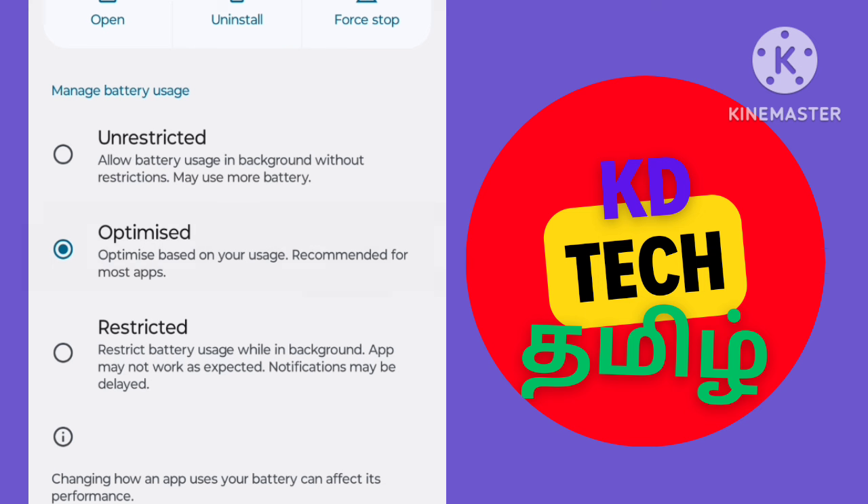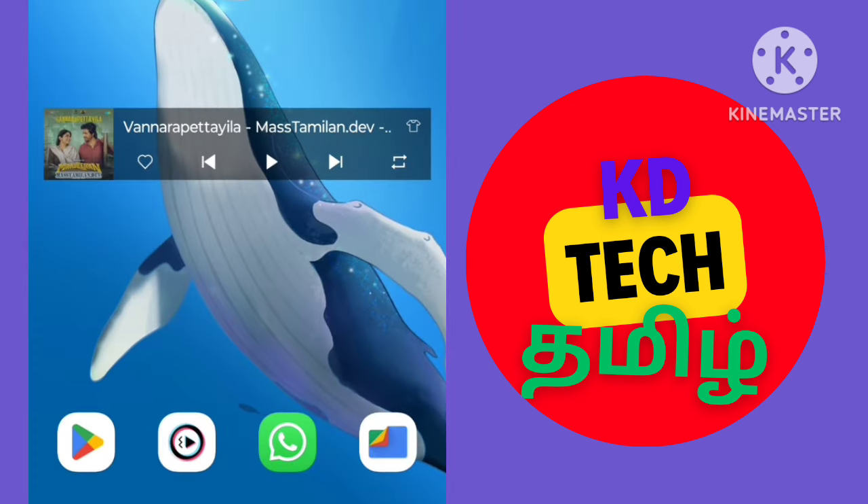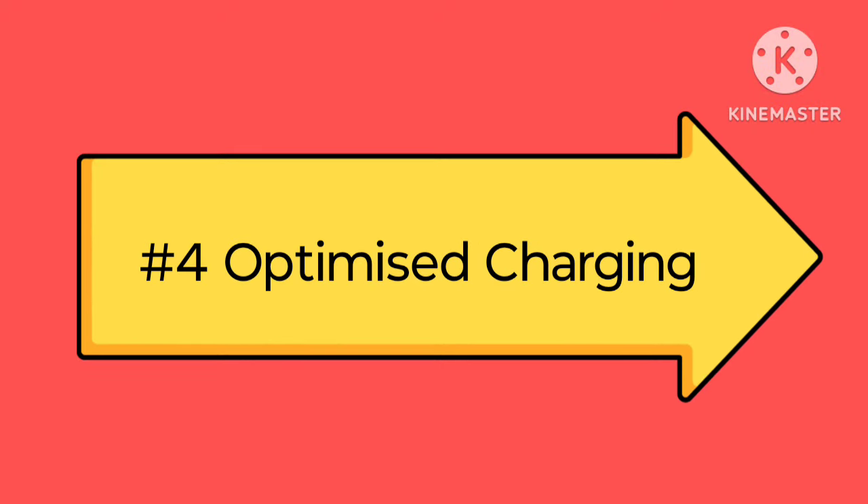You can select Optimizer. If you have a battery usage option, you can select the app and check the app. The setting is Optimizer.